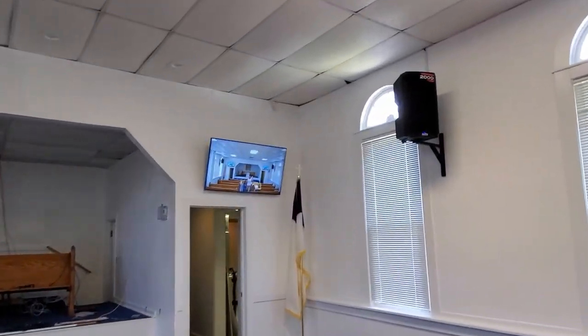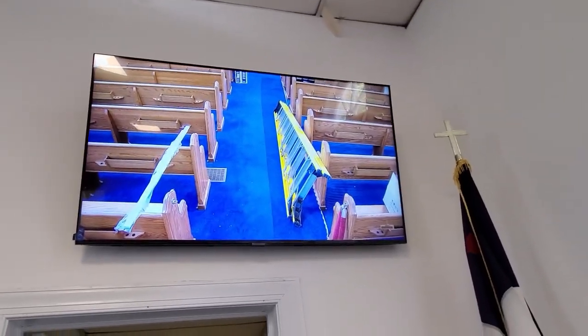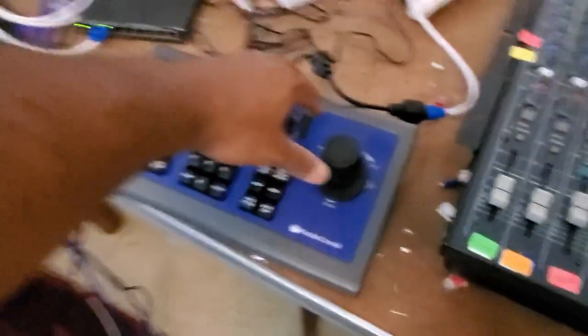Camera is installed, wiring is working, and we're getting an image. Now I just need to put these cables together so the remote joystick works. The air conditioning is not working — that's why I'm sweating. The joystick is working after I put a coupler in between the cables — I pointed it down and it responded.